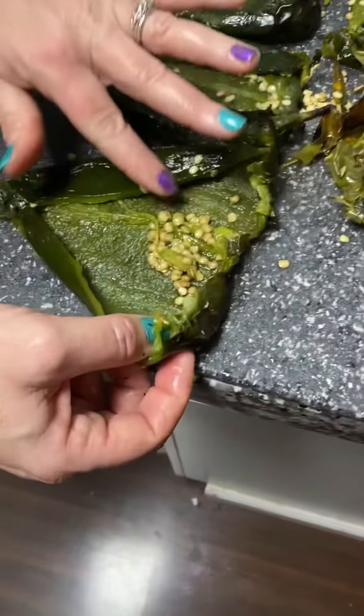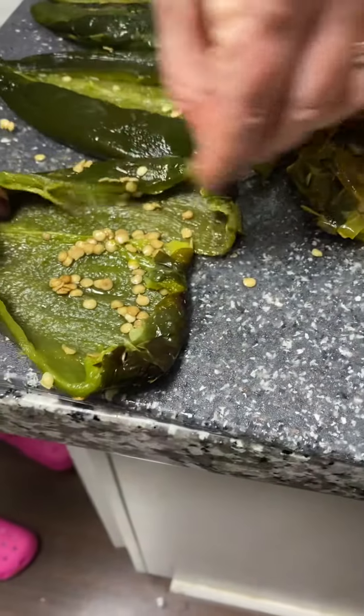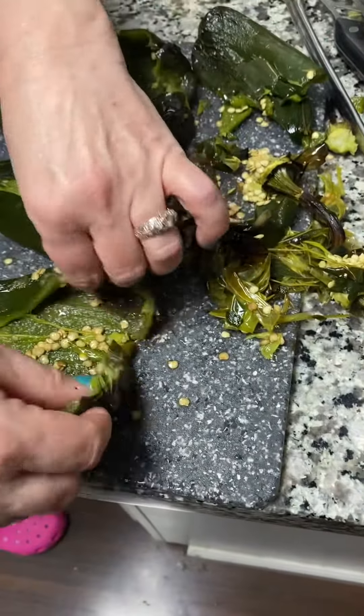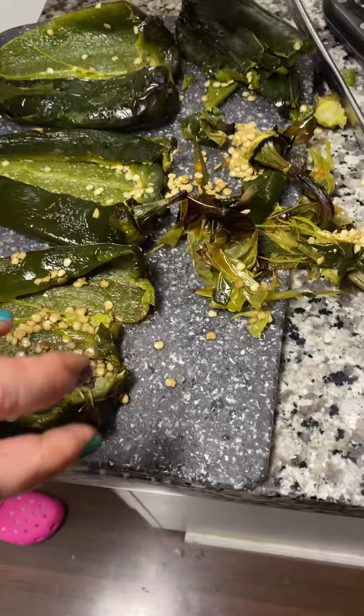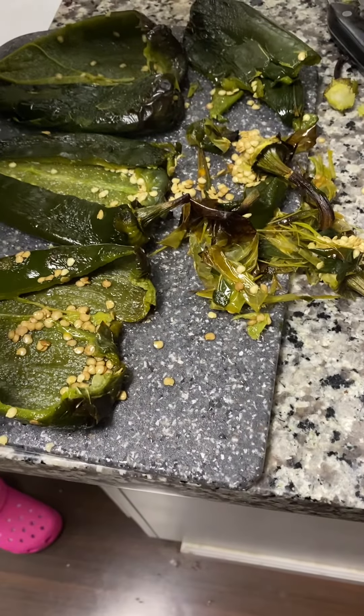There'll be a lot of seeds inside. The more seeds that you keep in the pepper for the chile rellano, the spicier it's going to be. A lot of people like to have all the seeds out — not me. I like my rellanos like my men: spicy.